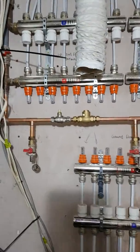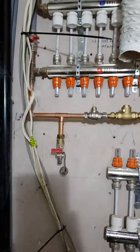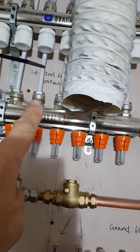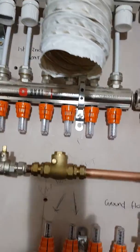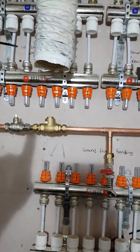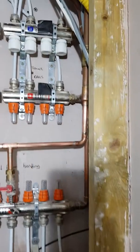Conundrum time. Wiesmann 200. I've got a manifold for towel rails here, a manifold for first and second floor radiators here. And this is a mixed circuit for the radiators and an unmixed for the towel rails.